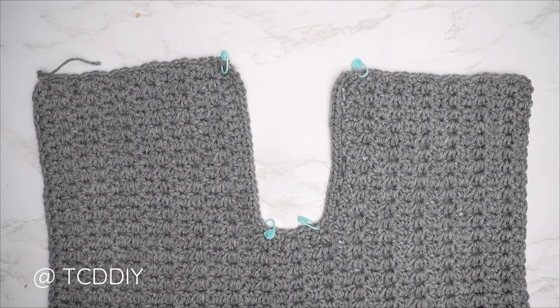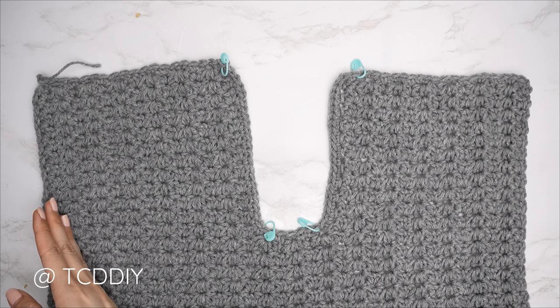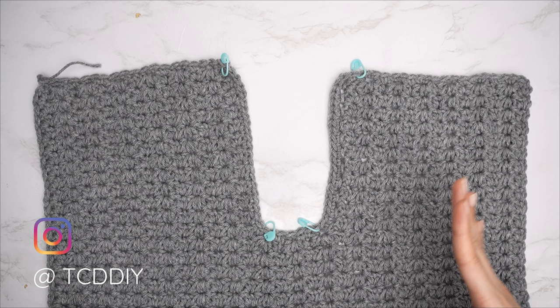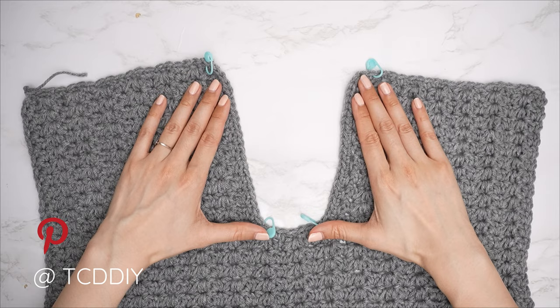The single crochet row across the front panel is complete. For the back panel — which is super easy since there are no cutouts — make the same chain as the front panel, then do marguerite stitch rows with no increases or decreases for the same number of rows as the front panel plus two additional rows. My front panel had 31 rows, so the back panel will be 33 rows. The extra rows mean the neckline will open up slightly once seamed.